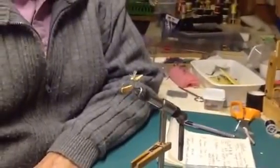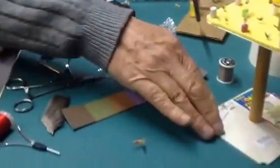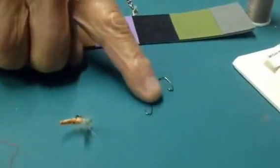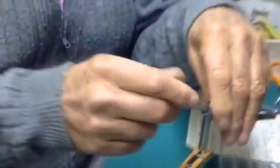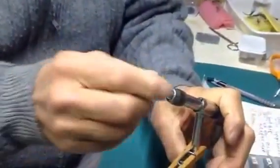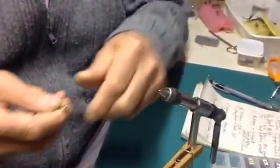To start with, we'll talk about the hooks. What we use here is a TMC hook that can be bent. This is a normal scud-type hook that we'll bend at right angles up on top. By taking this hook and bending it at a right angle, we will build the fly on top of this hook, and I'll talk about each step as we go.